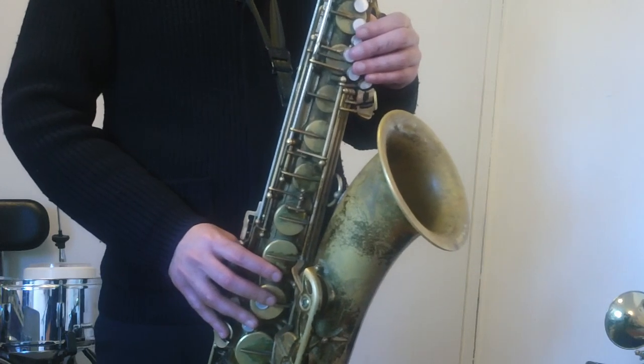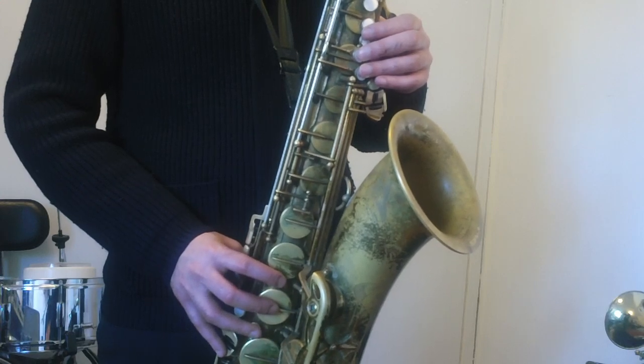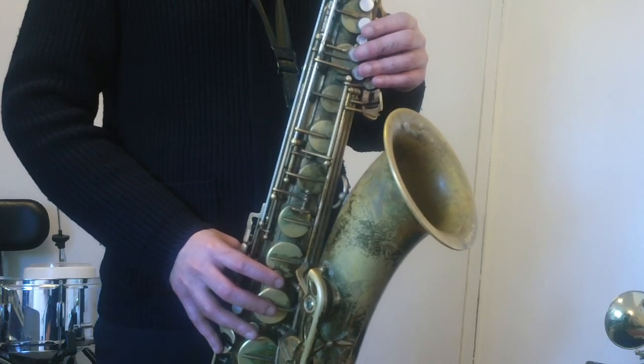All right. Lick number four. One, a two, a one, two, three.